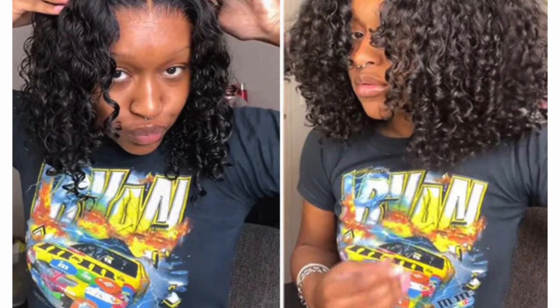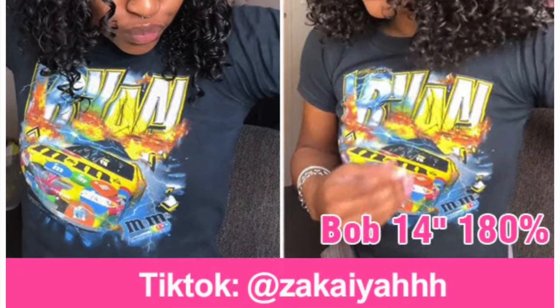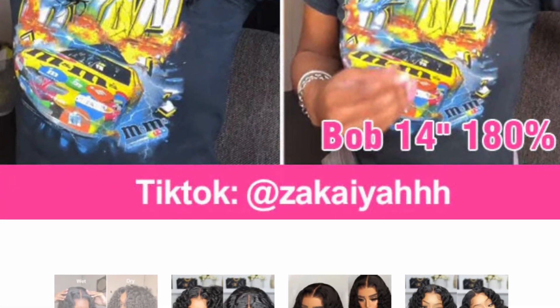So this hair is the Curly Me Water Wave Glueless Bob Wig, Pre-cut 4x6 HD Lace Wear-and-Go Wig. It's Brazilian hair, 180% density, and the length is 14 inches. If you're a hair company and you see this video, you can actually send me a wig — if it looks like this, you would get the same review as Curly Me.